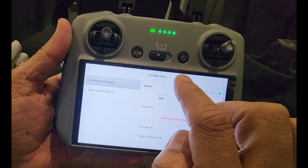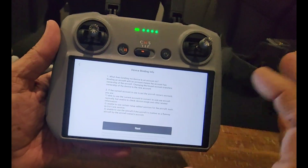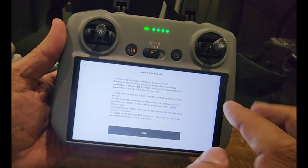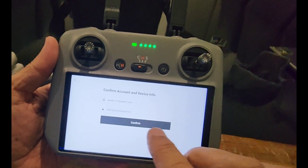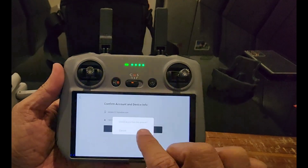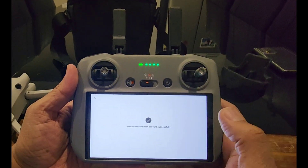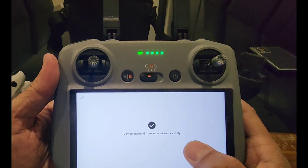The red option you can see says Remove Device From Account - click that. It is saying next device binding information, so click Next. It is saying confirm account and device information, so click Confirm. It is saying device unbound from account successfully. That is all what you have to do before you sell the drone to anybody.